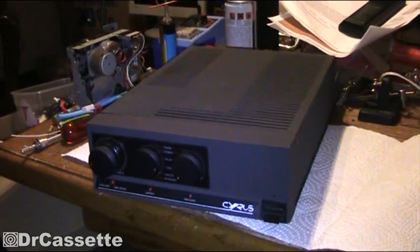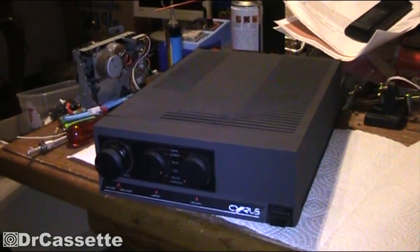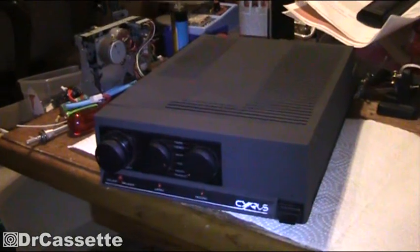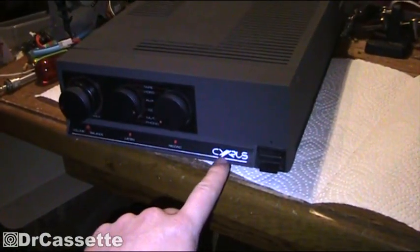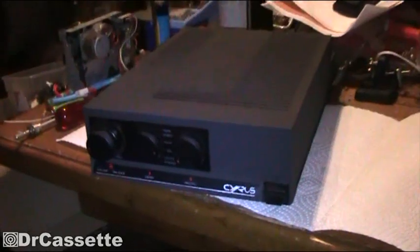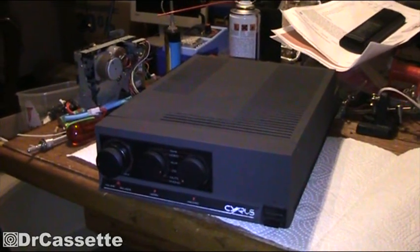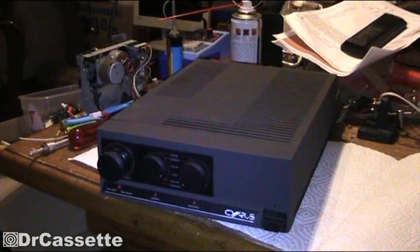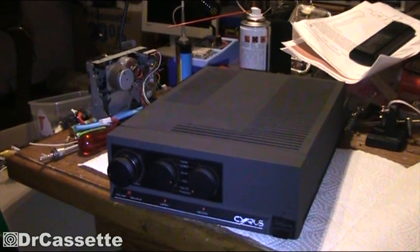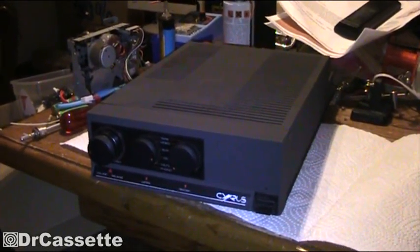The first thing you have to make sure when you want to modify your Cyrus 2 for usage with a PSX power supply is that your two components are having about the same age. For example, the older versions of the Cyrus 2 had a red backlit logo rather than this modern silver logo, and they also had a push-button switch rather than this flip up and down switch. If your Mission Cyrus 2 looks different from your PSX, I wouldn't recommend modifying the system yourself, because Cyrus at some point changed the voltages and you may end up causing some serious problems when you mix components of a different age with each other. So that is the one point you have to keep in mind.